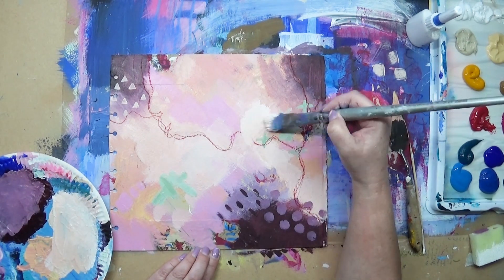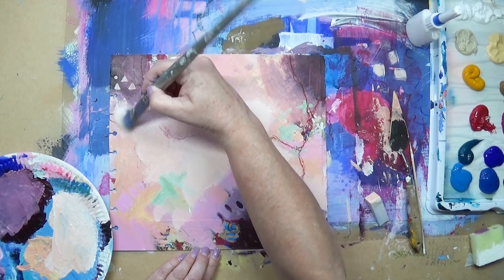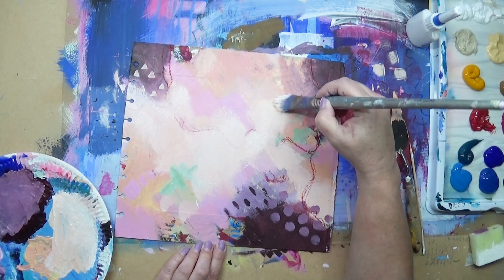Now I'm going over some of the areas blending some of the oil pastel marks in — they still show through slightly. This is the white mixed in with the peachy color that I've got blended there now.